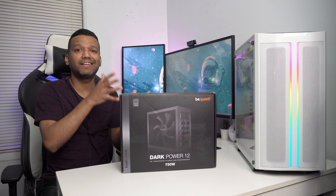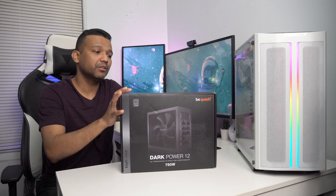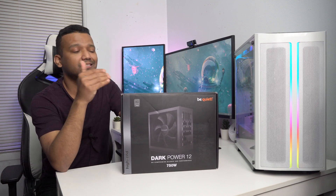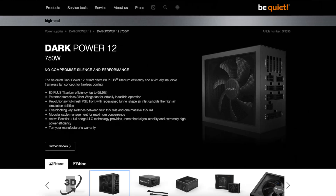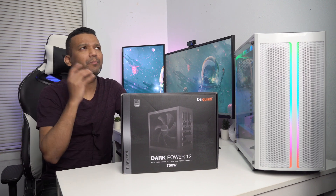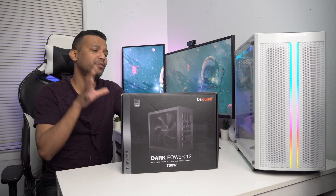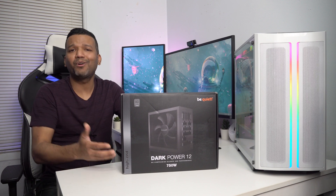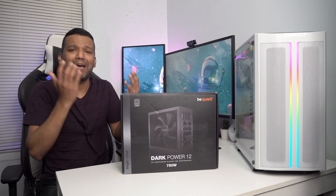I want to go with a good power supply so I don't have to worry about it taking down my motherboard, CPU, or graphics card. This 80 Plus Titanium power supply has efficiency levels up to 95.9 percent, comes with Japanese capacitors rated for 105 Celsius, a Silent Wing 135mm fan, is fully modular, and comes with multiple 12V rails — good for SLI. For $200, parts had better be good.